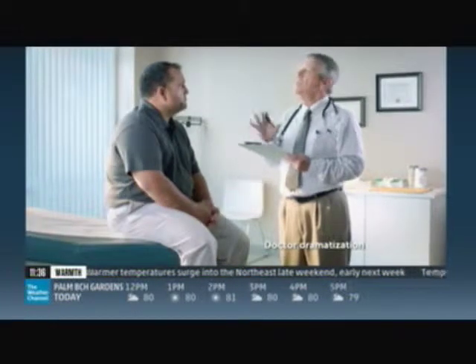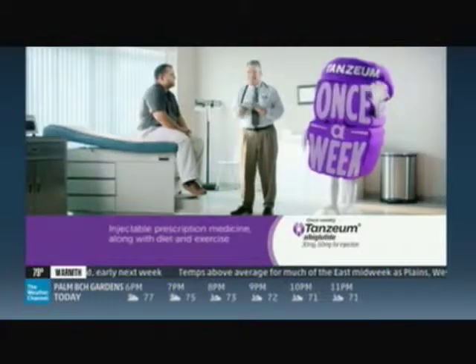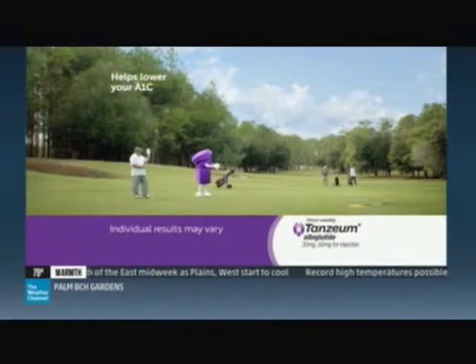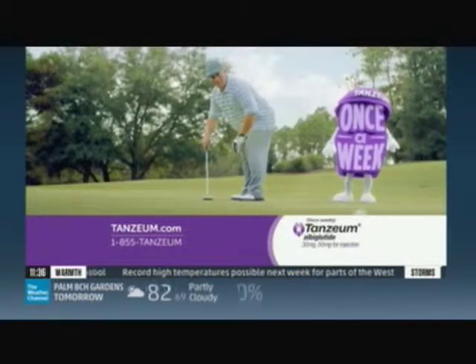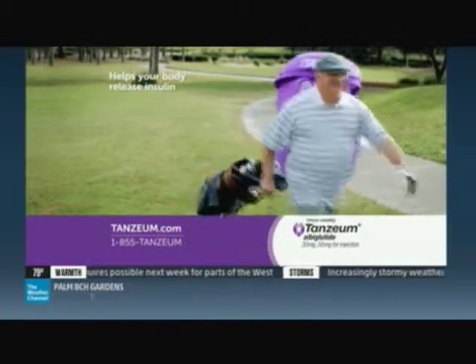If you're an adult with type 2 diabetes and your A1C is not at goal with certain diabetes pills or daily insulin, your doctor may be talking about adding medication. Ask your doctor if adding once-a-week Tanzeum is right for you. Once-a-week Tanzeum is an injectable prescription medicine that may improve blood sugar in adults with type 2 diabetes, along with diet and exercise, by helping your body release its own natural insulin when it's needed.